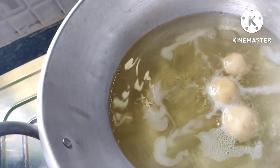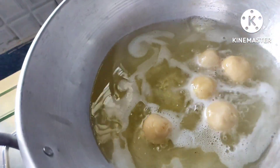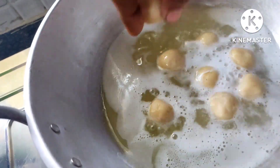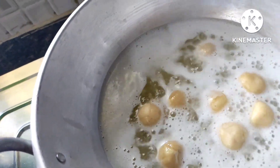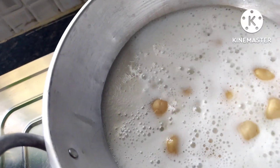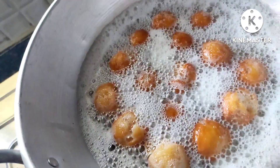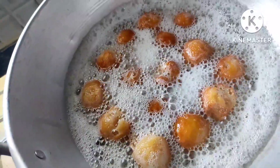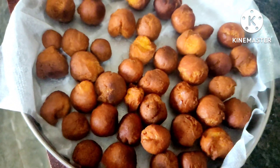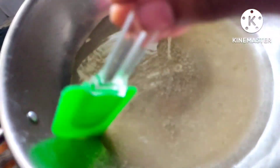I'm going to fry the balls now. Initially you'll see a bubbling state, and as soon as you get that brown color the bubbling will stop — yes, you can see that here. Then I'm going to drain them with the help of a tissue paper.